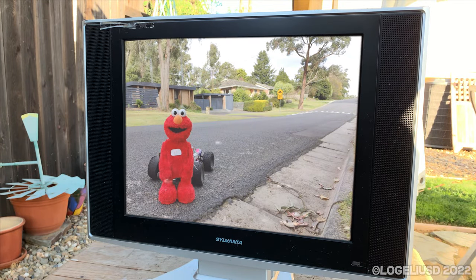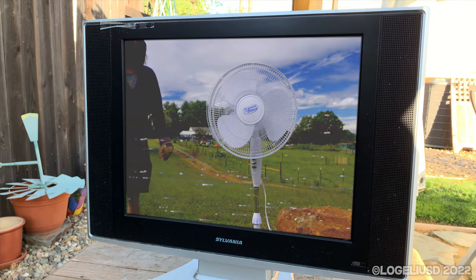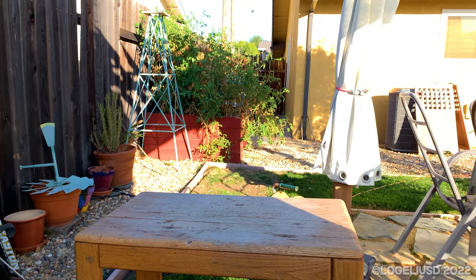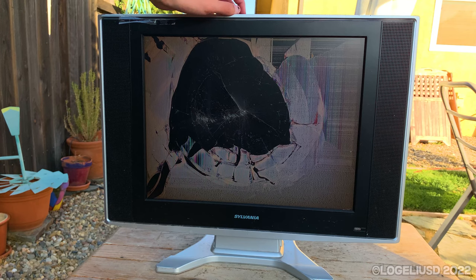Hey, it's the Sylvania. I wanna watch my show. Are you kidding? Just one bump and it's done? How pathetic. Thought this was the deluxe 2006 Sylvania TV. Clearly not. I can still hear it, but there's no picture.